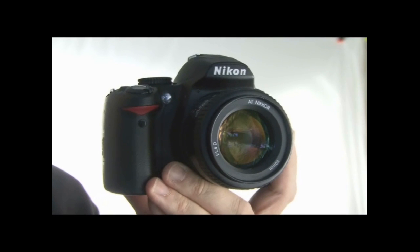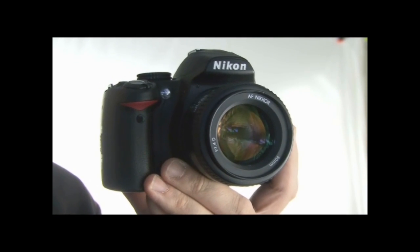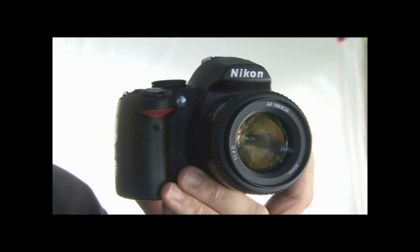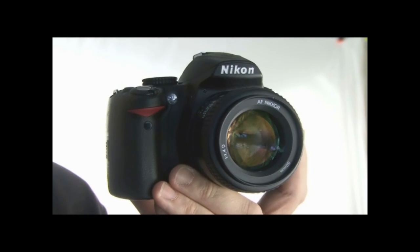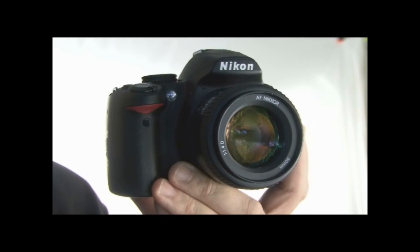The Nikon D3000 uses the Multicam 1000 focusing system, which is an upgrade from the Multicam 530 found on the D60. It's got 11 focus points as previously mentioned, with one of those as a cross-type sensor — also an upgrade from the three focus points found on the D60. So overall you're going to get a faster and more accurate focusing system.